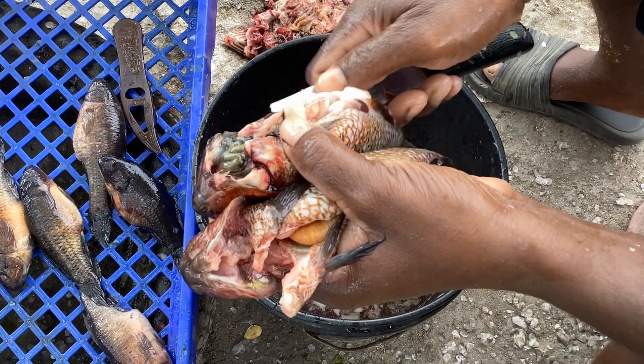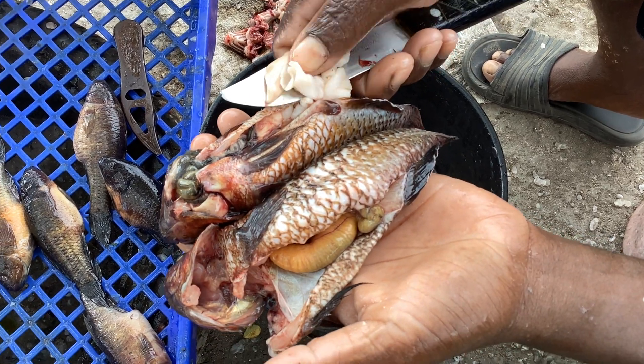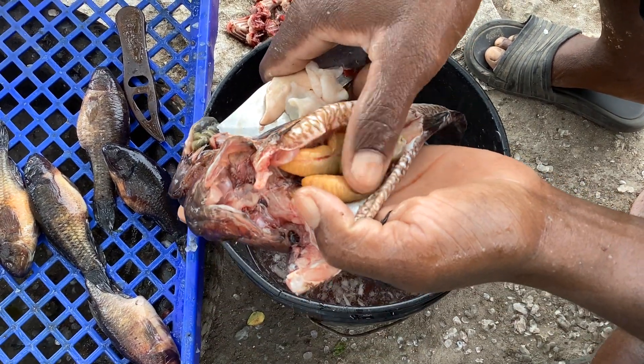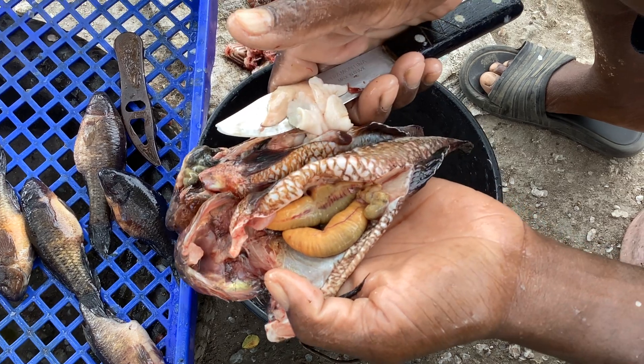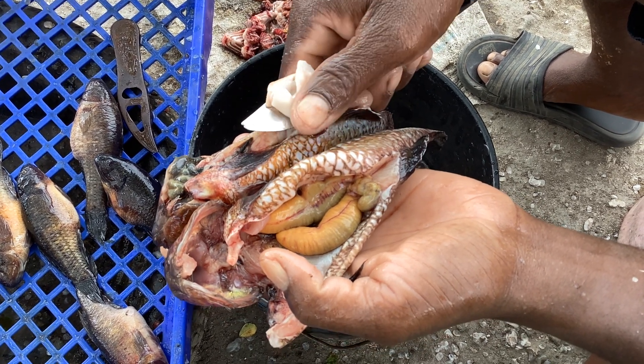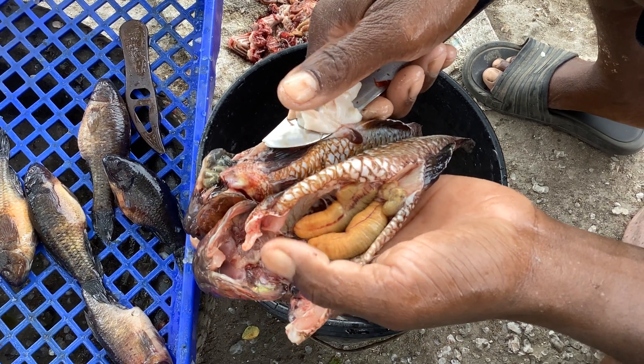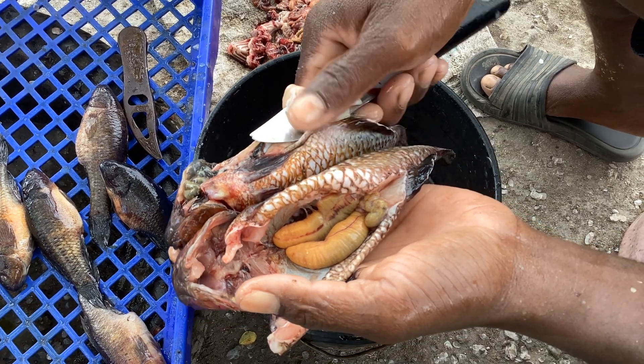Touch the sperm bag again — here it is. You can see the difference. This one carries children, this one carries no children.